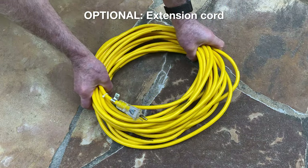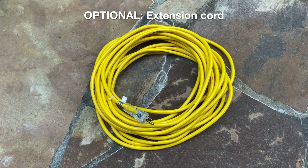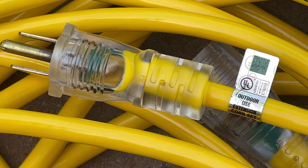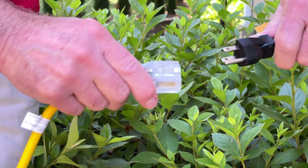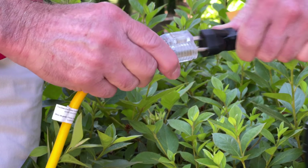Optional: determine if an extension cord is needed. If using an optional extension cord, it must be UL listed for outdoor use, rated to 15 amps, be 50 feet or less in length, and use a minimum 14-gauge cord. Connect the HotWave power cord to the extension cord.